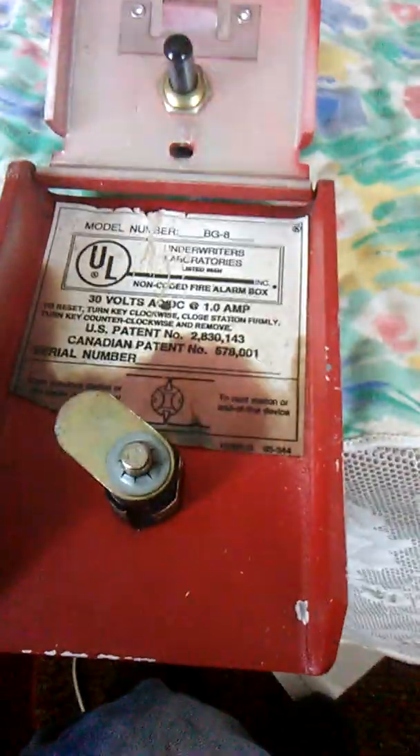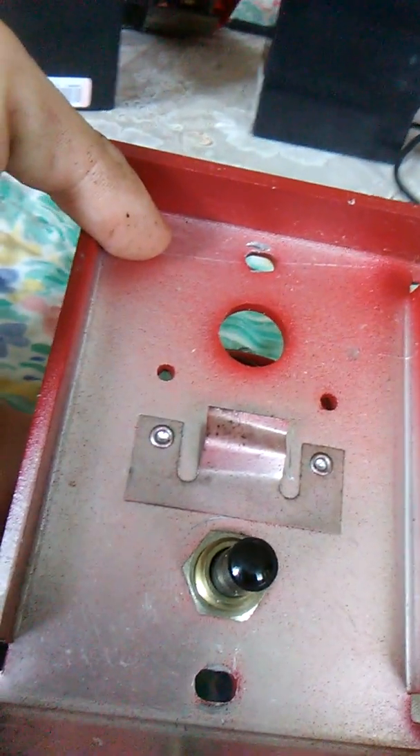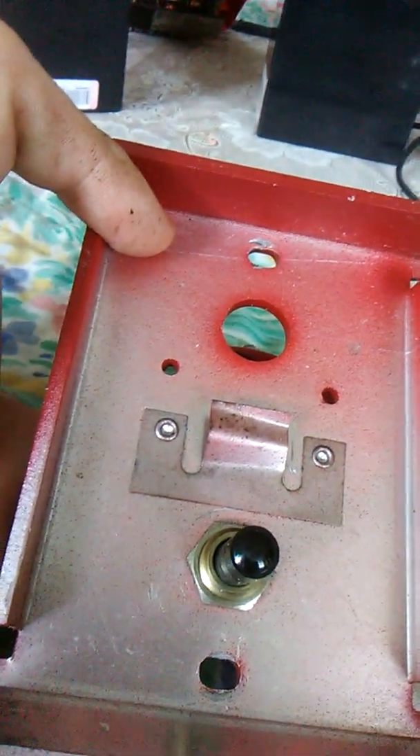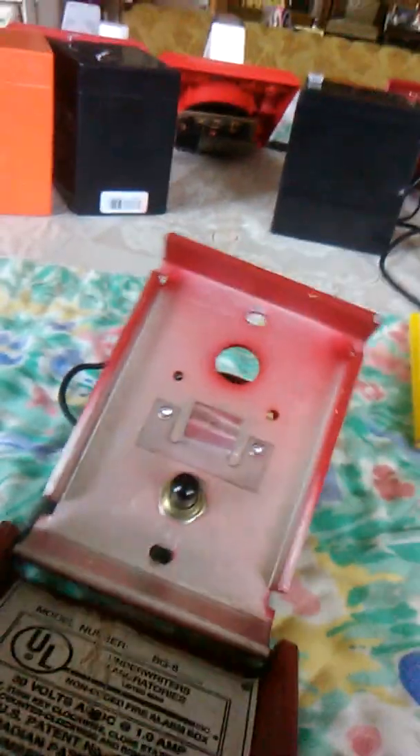Here's the inside — it's seen better days. You can tell it's a first generation BG8 by this lock right here; later locks don't usually have this knob. You can also tell it's poorly painted at the factory because these are originally silver and they finished them in red — either the paint wore off or the paint shop at Firelight didn't do a good job.